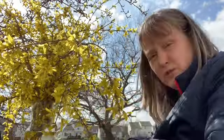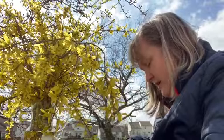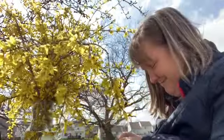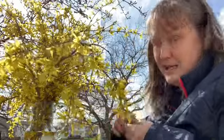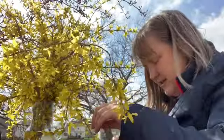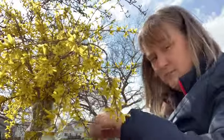Anytime you're foraging, you should: A, know what you're looking for, and B, really watch when you eat it to make sure you don't react. And I always say, when in doubt, throw it out. And actually, I'm not the only one that says that — anybody who's foraging will tell you the same thing. When in doubt, throw it out. Know what you're doing.